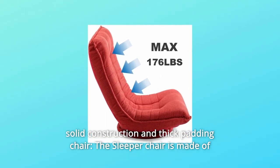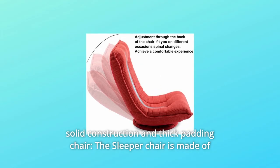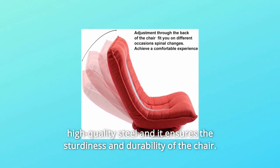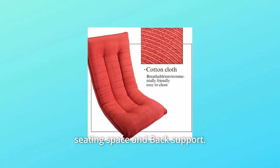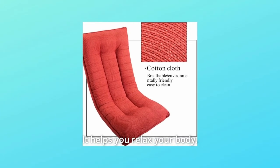Number 4: Solid Construction and Thick Padding. The sleeper chair is made of high-quality steel, ensuring the sturdiness and durability of the chair. The whole chair has thick padding for comfortable seating space and back support. It helps you relax your body.